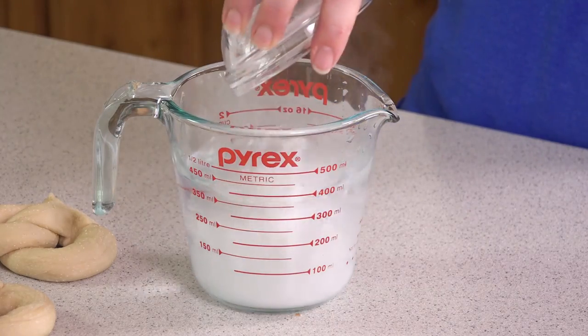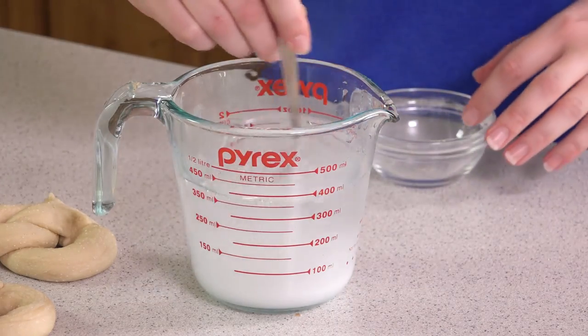This recipe makes between 9 and 12 pretzels, depending on how big you made them. Next we're going to put together our dipping solution. You'll need 1 1/2 cups of hot water, and to that add 1/4 cup of baking soda, and stir it together. We're going to dip our pretzels into this solution.